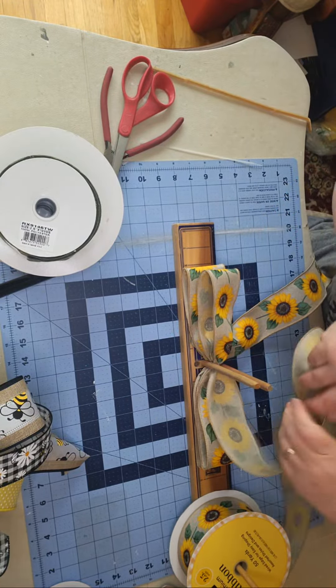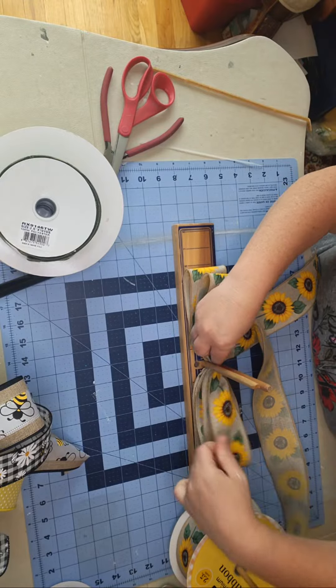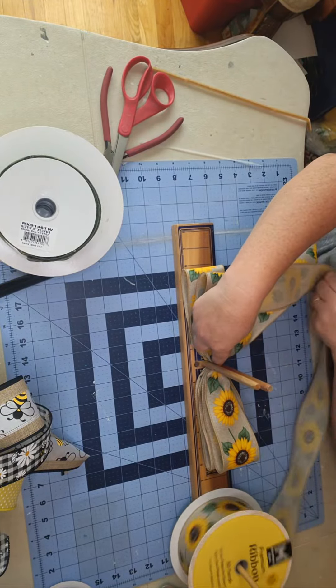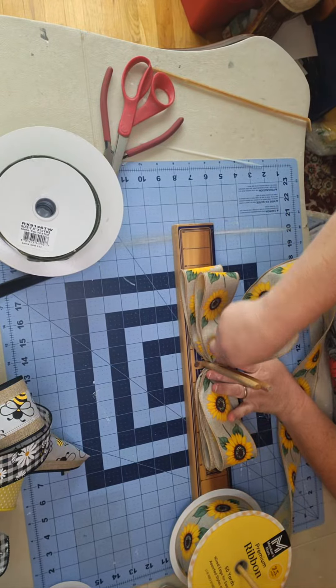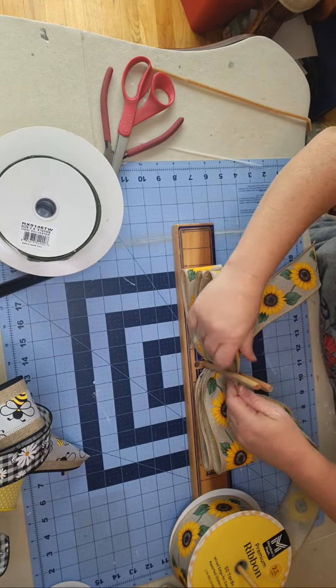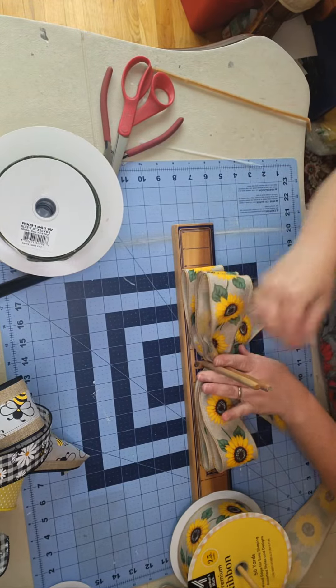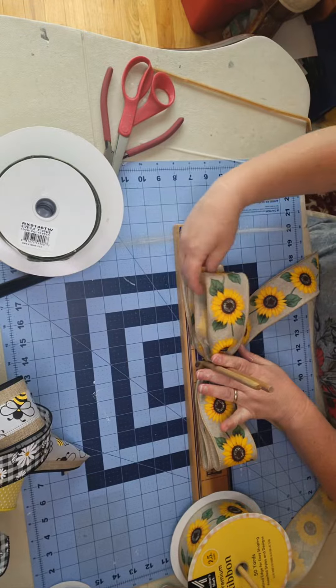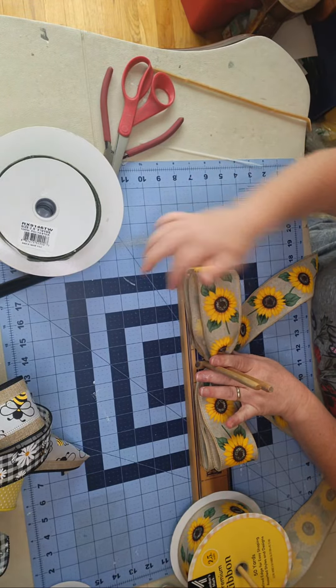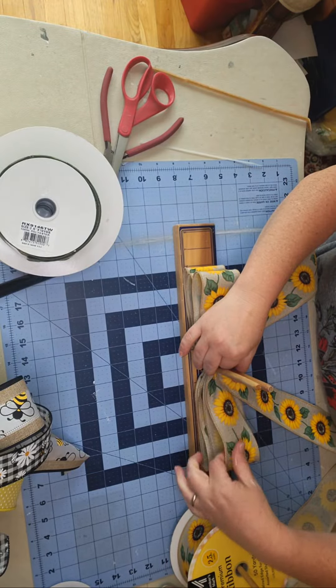This one I'm going to do three loops on each side. Once I get all the pictures taken, I will list this one in my Etsy shop. I think this is going to be great for summer and fall. I have lots of different seasonal bows, everyday bows, and seasonal wreaths.